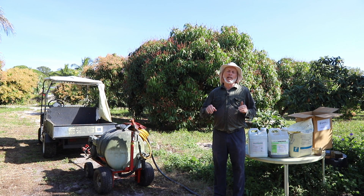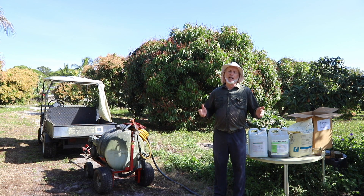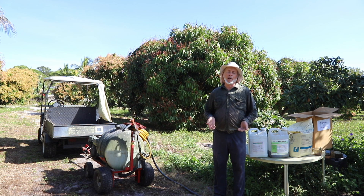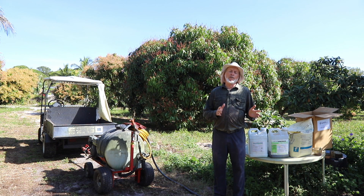Fungi have been known to rapidly become resistant to azoxystrobin, and the following year the product may not work at all. So for your sake and everybody else's sake, and to obey the law — which is written on the label — only spray azoxystrobin Abound twice in one flowering season.